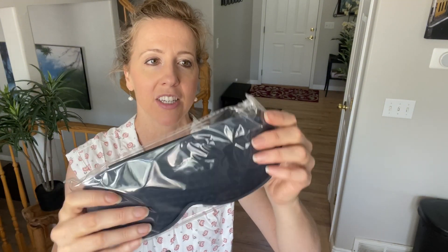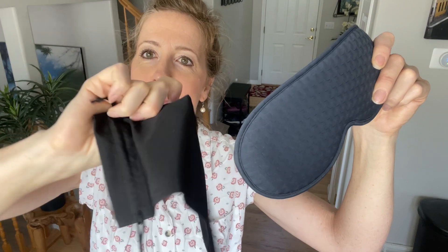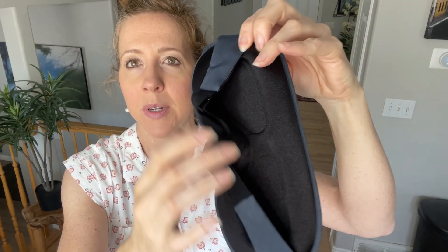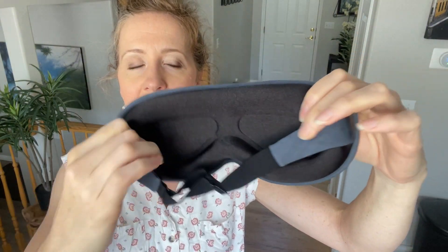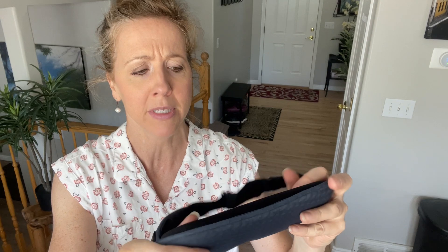So here is the packaging. It comes with a nice bag to put it in, which will be good. This is weighted and you can see that there are grooves for your eyes. It does have an adjustable strap and this is a really soft material.